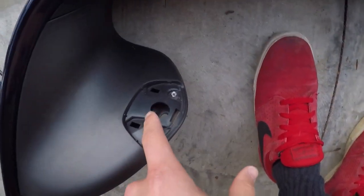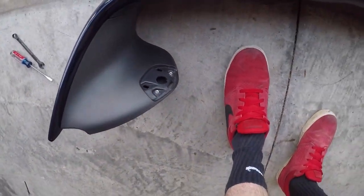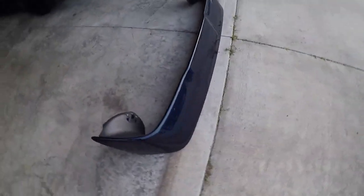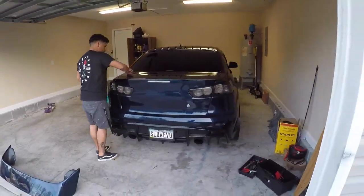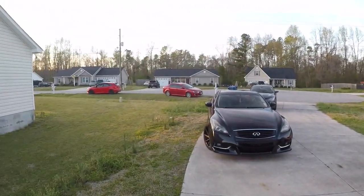It's just three bolts — two bolts on the bottom and one more on the top, three bolts on each side. Super easy, and then these little metal pieces you have to bend up. And there's the stock wing laying on the ground. See how it looks without a spoiler — it actually looks kind of mean, to be honest. It looks like a Lancer.